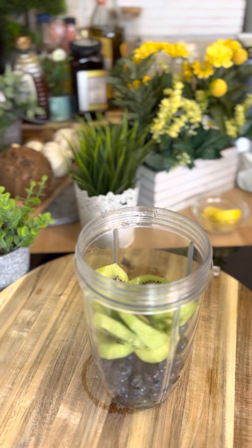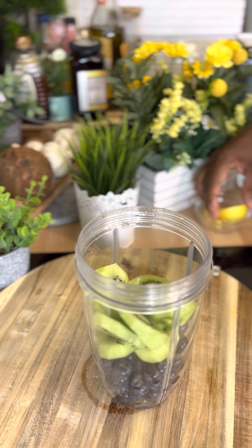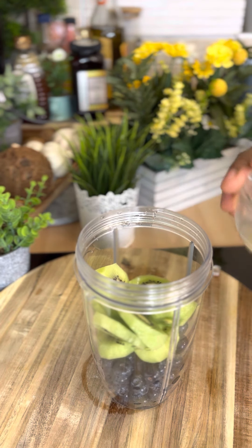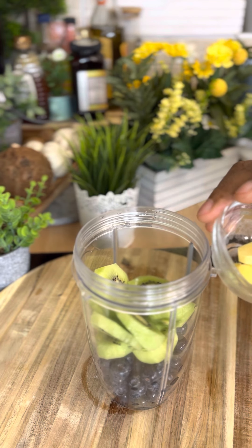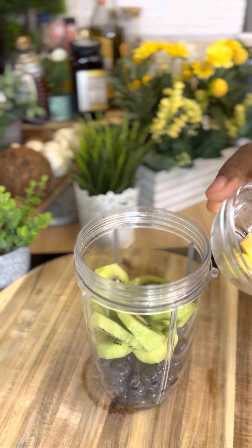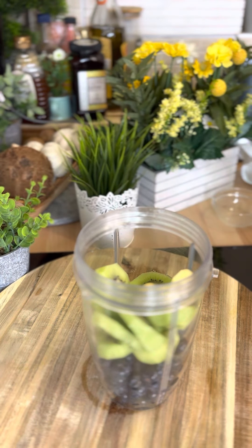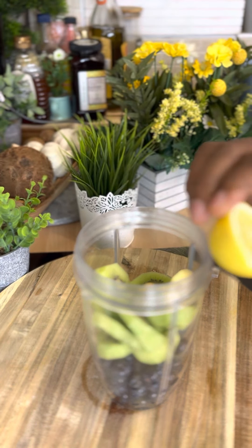Now, I've got one or two more ingredients I want to share with you, which I know you guys are definitely gonna love. Right here, this is roughly three pieces of fresh organic ginger. I'm putting the ginger in like this.